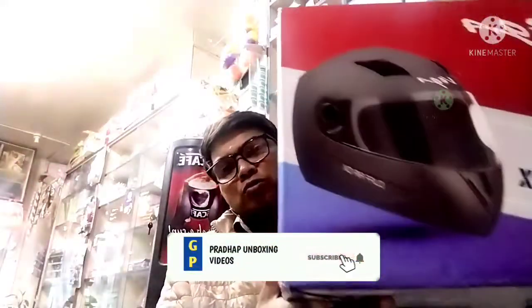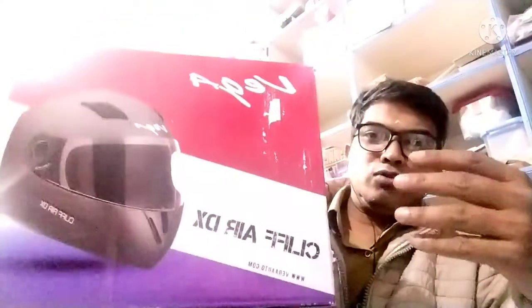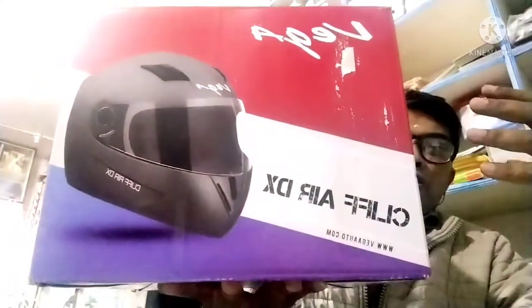Hi friends, welcome back to my channel for the unboxing videos. This is the helmet. It is a $1,000 budget for the price of the ISN or ISI. I think it's a great choice.